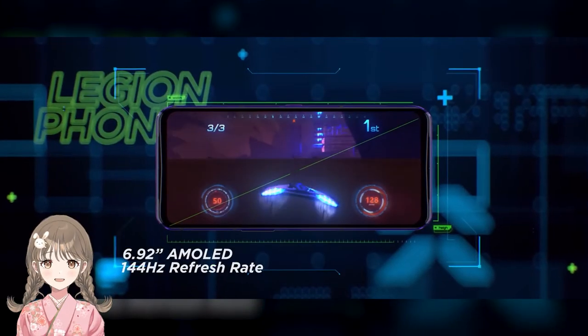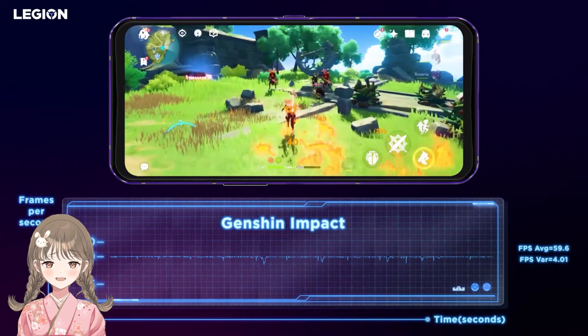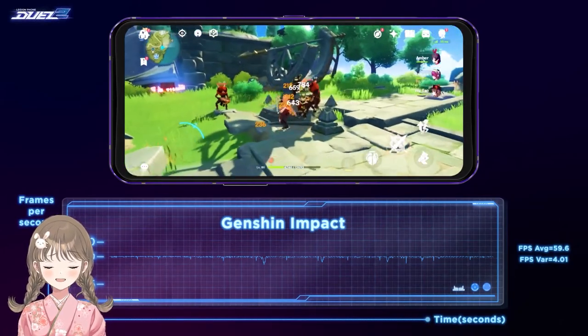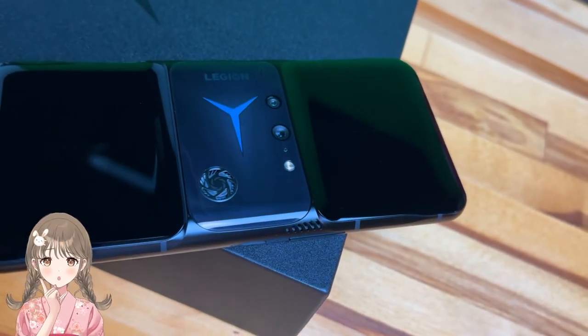This phone features a 6.92-inch 144Hz AMOLED HDR gaming display. And yes, that means it has an ultra-fast, ultra-144Hz refresh rate. In fact, with all these features, I think it's the most powerful phone there is in the market today.